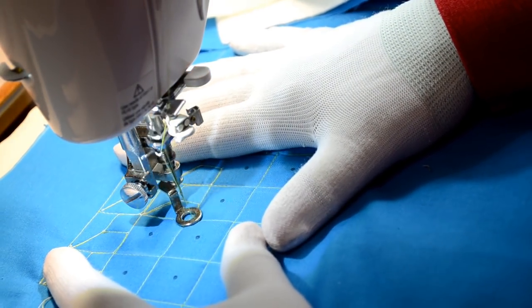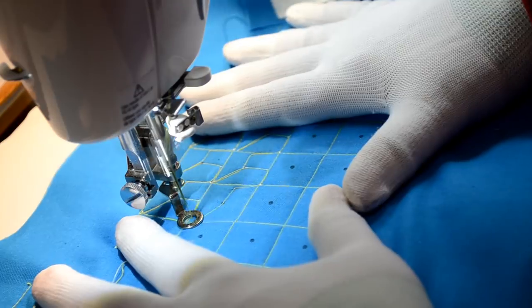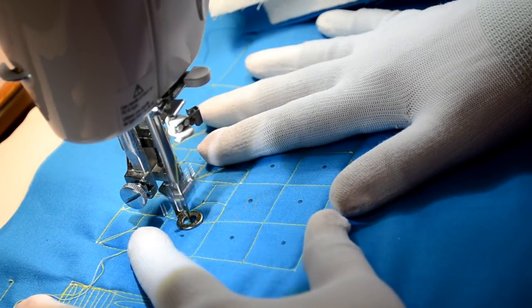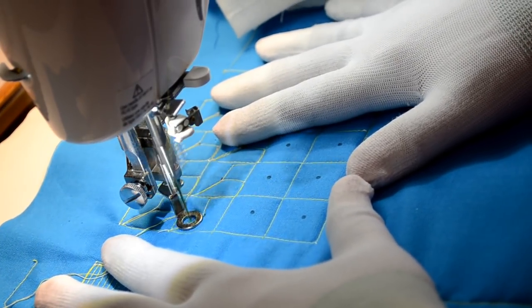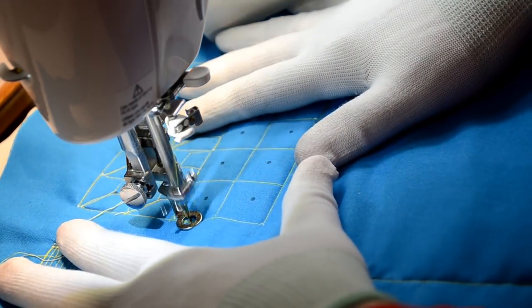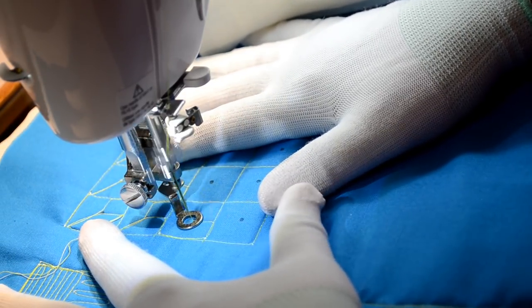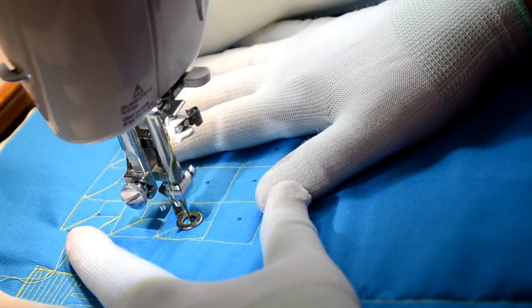Remember I said we were going to basically duplicate what we did in the last exercise — I'll show you how in just a second when we get to the extra. Over to the dot, up, back down to the dot, and down. Let's walk around here in a big L until we get back to the middle of the block. Now stitch up on the block to the dot, up to the corner, and across.